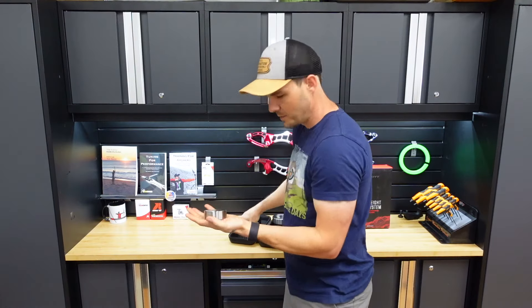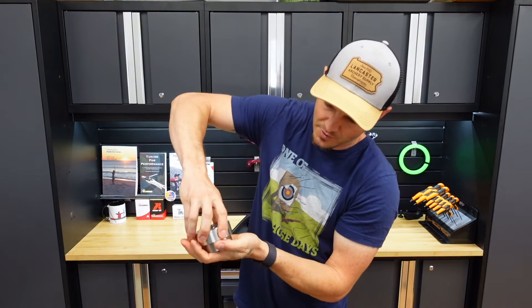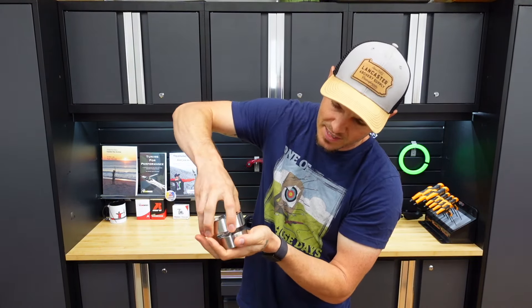So to swap it out, you would just take one ring off, throw another ring on, and you can go up 10 ounces at a time.